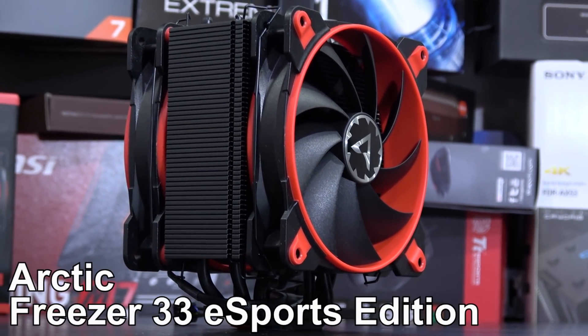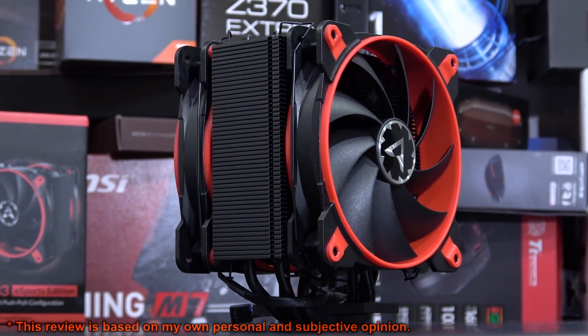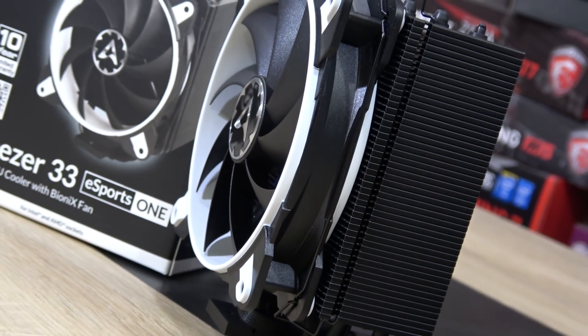Hey guys! Today I'm gonna take a look at this Arctic Freezer 33 Esports Edition CPU cooler. Now some of you might be asking yourselves, wait a minute, didn't you already test that? The answer: yes and no.